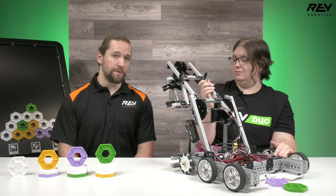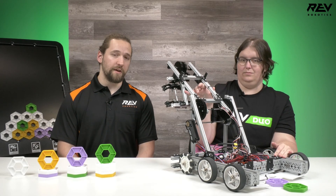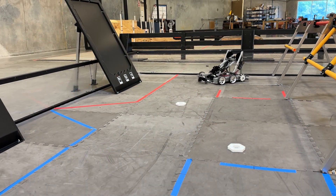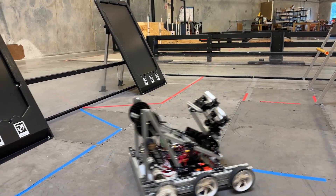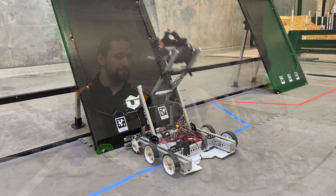The scoring position is opposite from the grabbing position, which allows you to intake and score without turning the robot around. Now, with every new invention there's always room for improvements and changes.